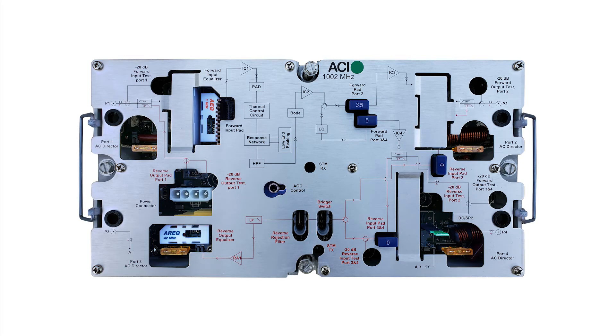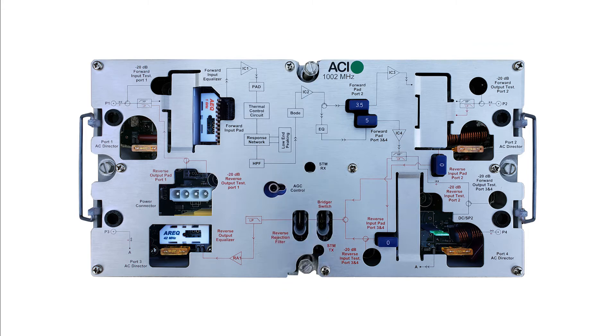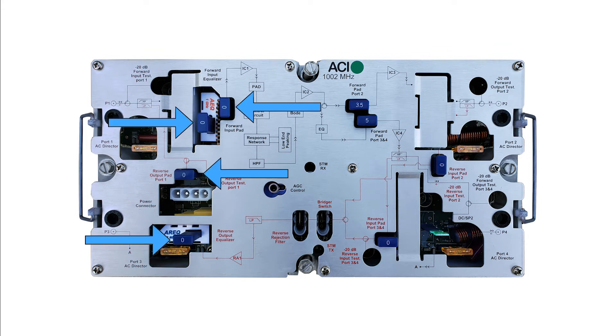Begin by prepping the module before installing it into the housing. The forward input and reverse output padding and equalization come without pads installed. They are set up using standard JXP pads. Refer to the amplifier you are replacing, or pad and EQ according to system design, to achieve ballpark levels and prepare the module for setup.